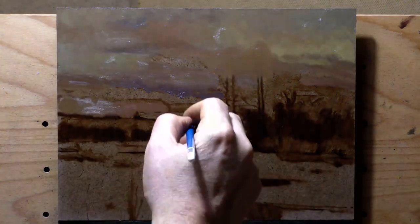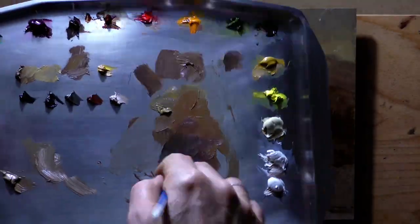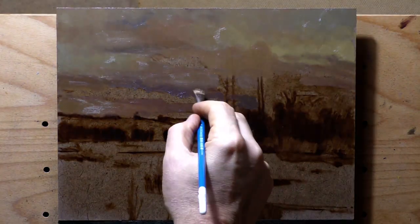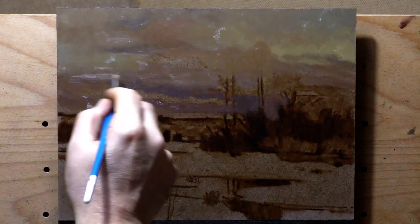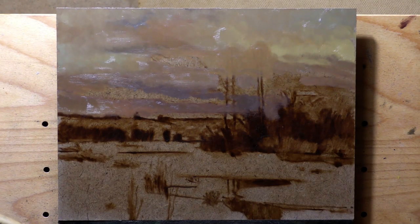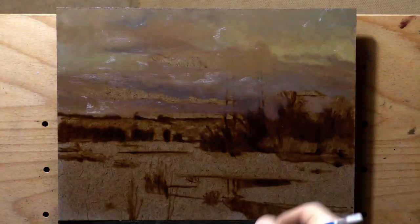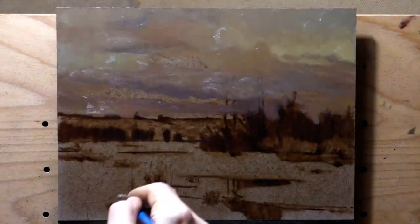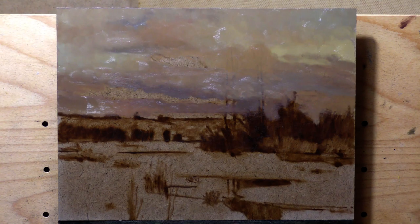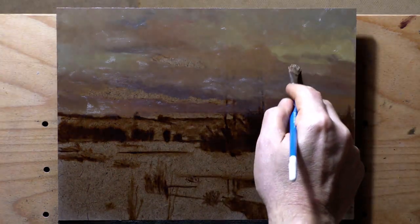Burnt Sienna is definitely a player in this painting, and then Alizarin Crimson — so a lot of the more purplish aspects. And Burnt Umber, don't let me forget good old Burnt Umber. A little bit of Alizarin Crimson — that's getting us into those darker cloud shapes I just painted that have a purplish feel, but they're not an overt purple.